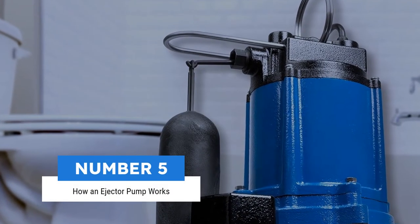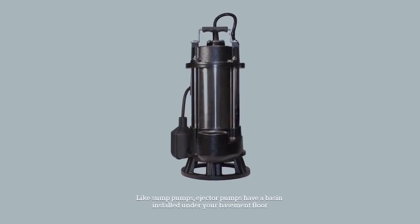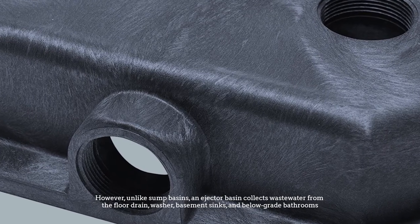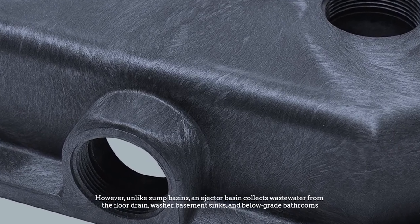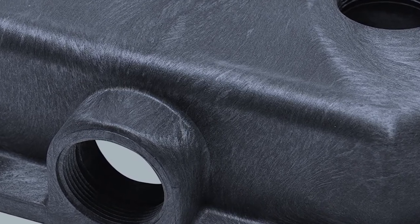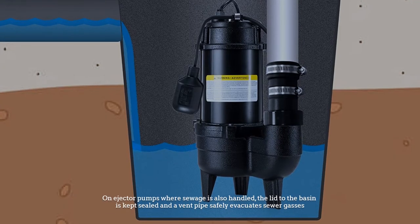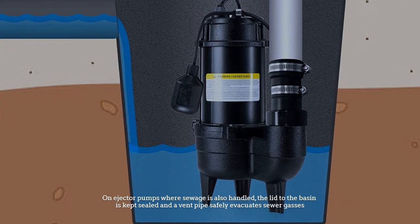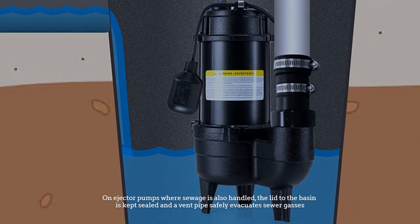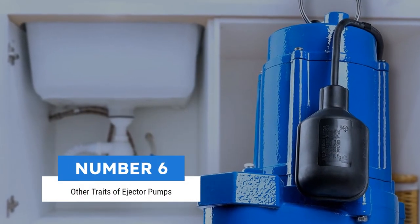Number five: how an ejector pump works. Like sump pumps, ejector pumps have a basin installed under your basement floor. However, unlike sump basins, an ejector basin collects wastewater from the floor drain, washer, basement sinks, and below-grade bathrooms. The pump's discharge pipe is connected to a sanitary sewer line. On ejector pumps where sewage is also handled, the lid to the basin is kept sealed and a vent pipe safely evacuates sewer gases.